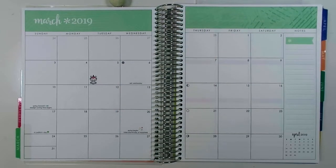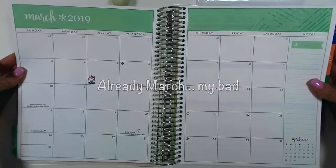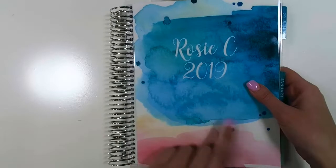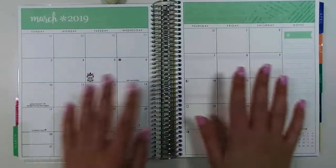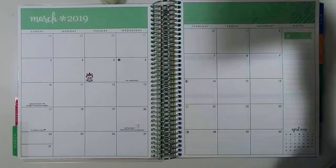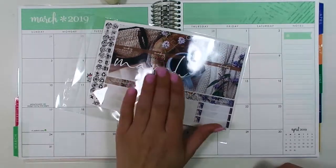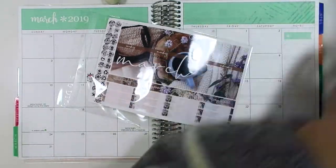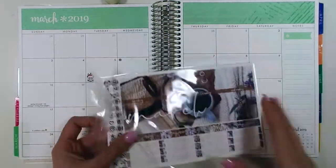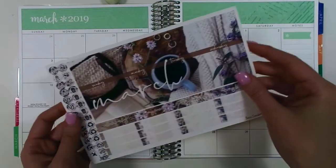Hey everyone, welcome back to Jump To It Designs. In this video, I thought since it's almost March, I would lay out my March monthly in my own personal planner. So for March we have our two different layouts — the St. Patrick's Day one and the Stay Toasty one. I'm going to use the Stay Toasty because I really love the way it turned out, and I'm not a huge St. Patrick's Day person, so Stay Toasty was perfect for me.